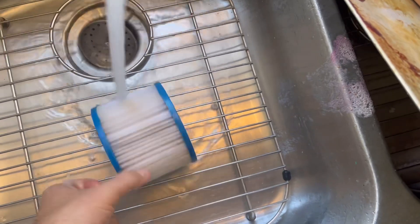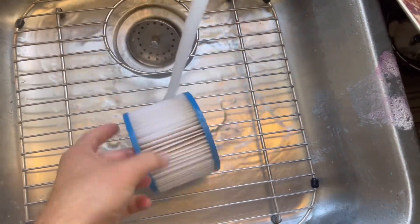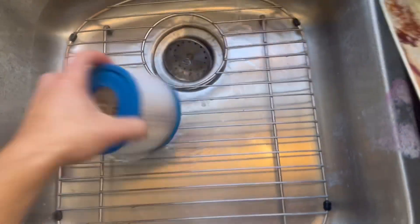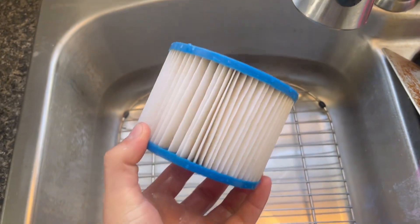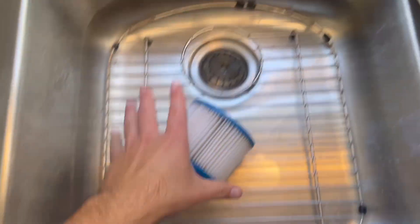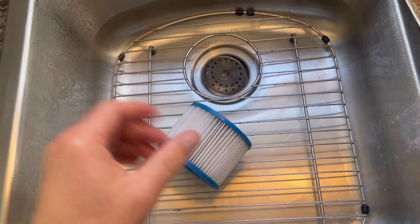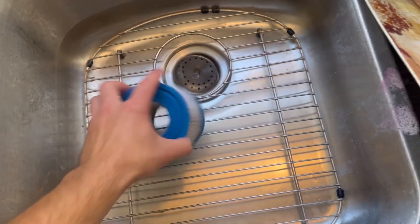Whoa, it's really hot — maybe use gloves or tongs. But yeah, we've done a pretty good job getting in there with the water. It looks pretty good, but does it look really good? No. You could stop here — this is simple, you don't need any products. You'll get another week out of this and it will be great.